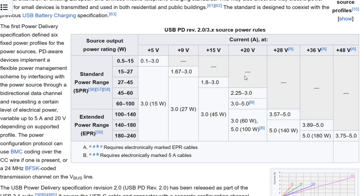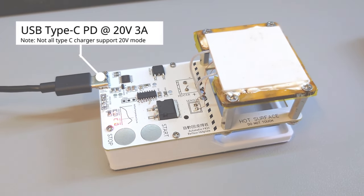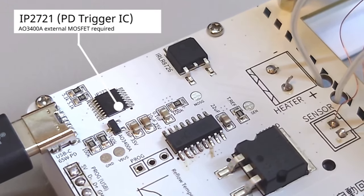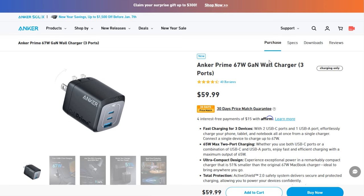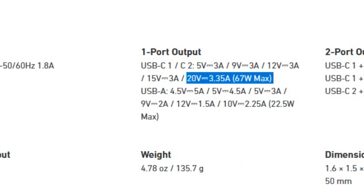The next thing is PD triggering. If you have worked with GAN chargers before, you might know that USB PD supplies different voltages from 5V up to 20V. Since heating elements use a lot of power, I'm using 20V as the input power for my hotplate. The trigger chip I use is IP2721, which supports up to 20V output. To make sure your charger outputs 20V, get one that is at least 60W — generally speaking, 65W chargers are more than enough to power this hotplate.